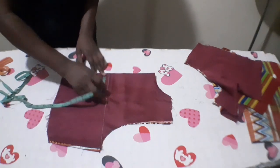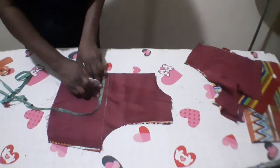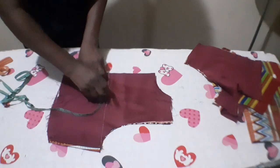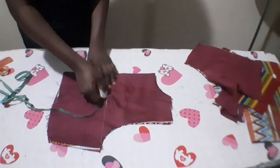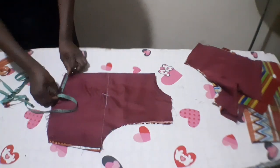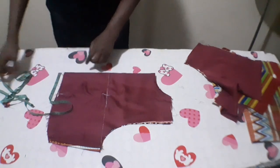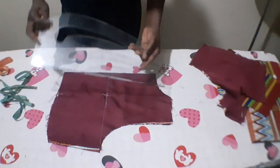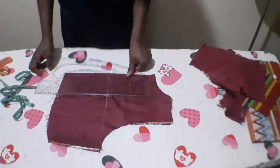My nipple-to-nipple measurement is 7 inches divided by 2 is 3.5, plus half inch, and I'm going to use 2 — that gives me 4 inches. I'm going to place that 4 inches from the center back. I'll connect it in a straight line. After that, from my chest line I'm going to come down by 1 inch, then measure half inch on both sides and connect it slantwise.